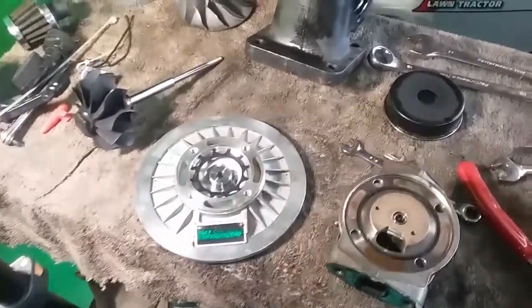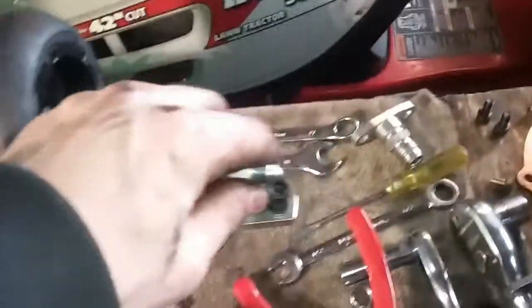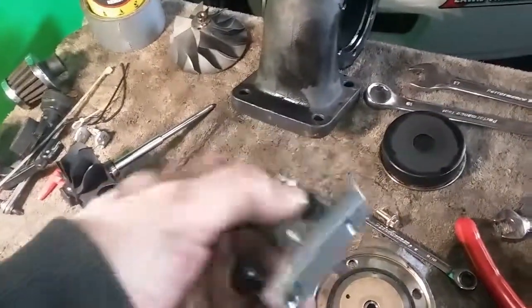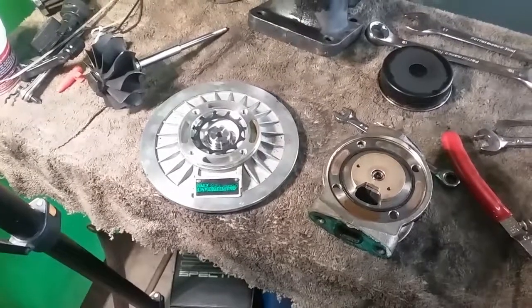I also did a restrictor on the feed because I had high oil pressure with the new engine. They want a restrictor on there when you have over 50 or 60 psi.